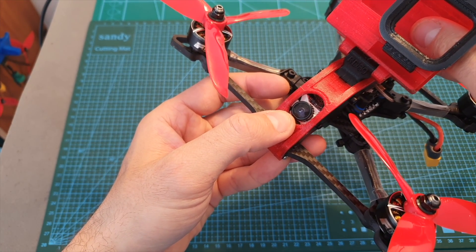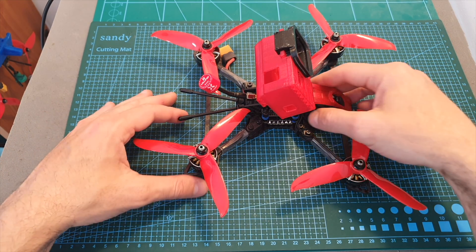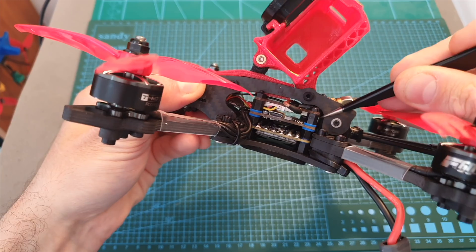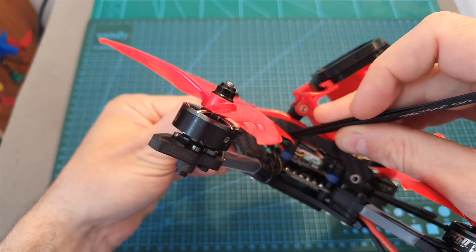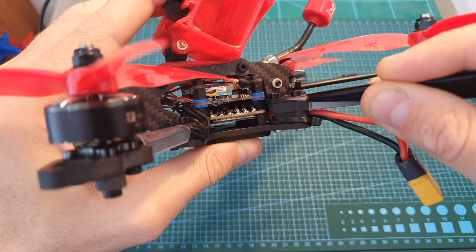Building the quadcopter wasn't very complicated, but you should note that you don't have a lot of room in the center to fit your stack, so I recommend using the shortest spacers that you can. You're not going to have any extra space on the back of your stack, so I recommend placing your receiver on the front of the quadcopter next to the FPV camera.